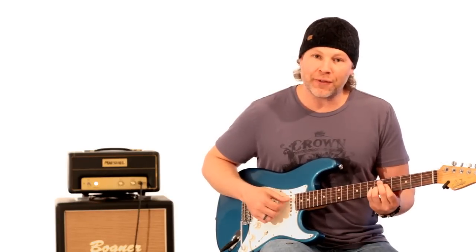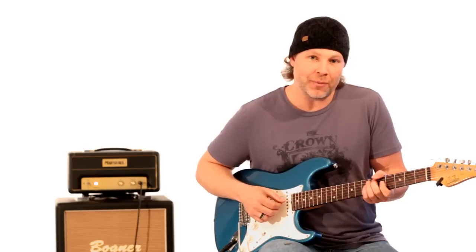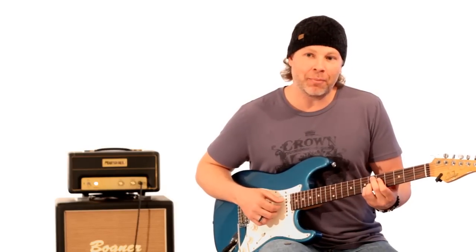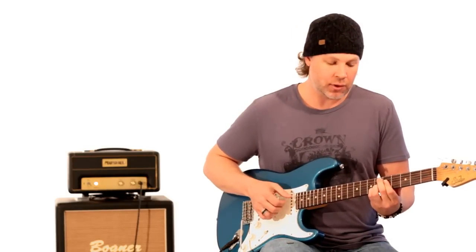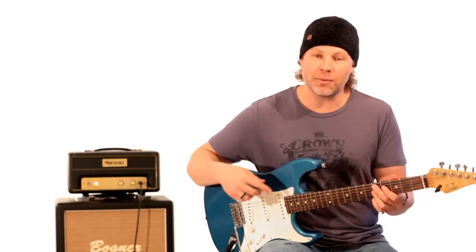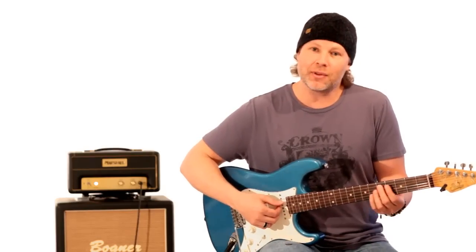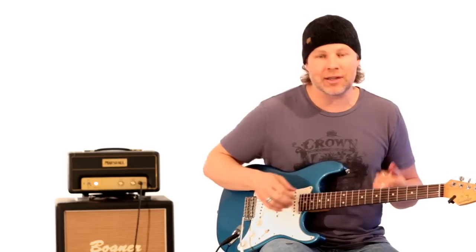What's cool about throwing in this Eb9 sharp 11 chord is that it's a half-step movement — it's a half-step above that D dominant chord, which is going to be the next chord. Anything a half-step up that goes back down creates this tension and release thing.